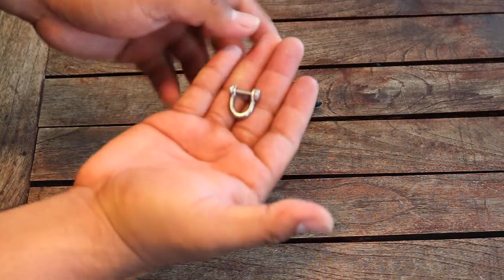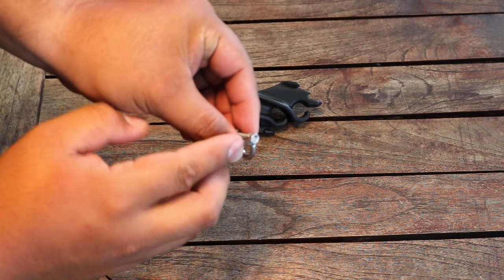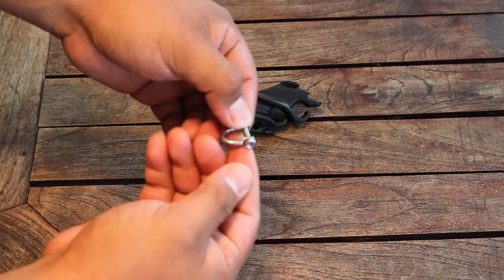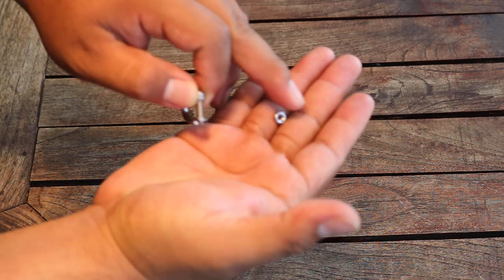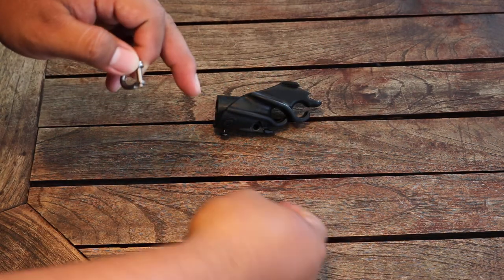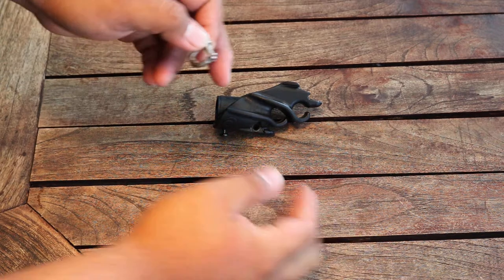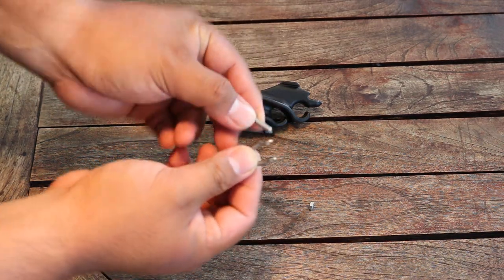Go ahead and take your muzzle height and locate the bolt. Now you can remove it. When removing your bolt, you want to be careful — it is really small and easy to lose. Now when you have that out, you can go ahead and remove your screw, like so.